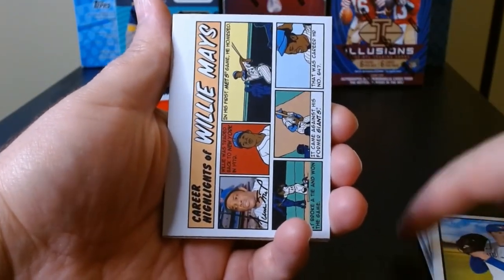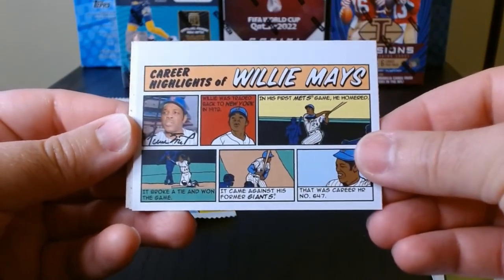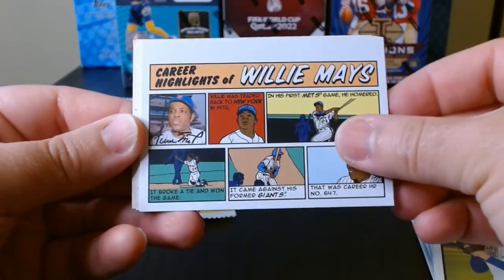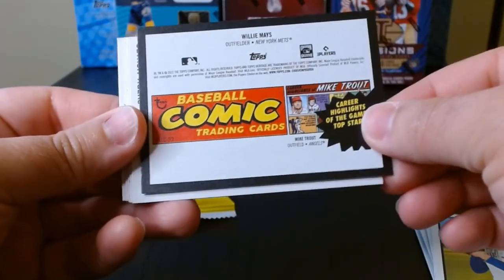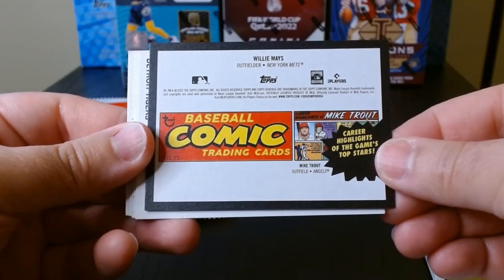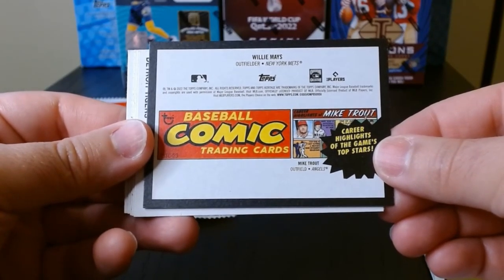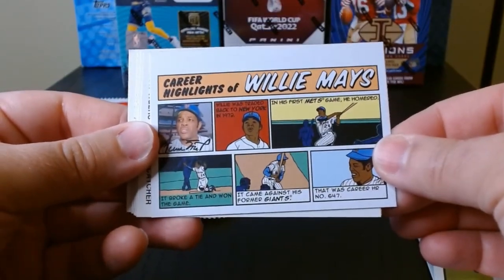Sunny Gray, Dominic Smith. Gausman. Whoa, look at this — I hadn't seen one of these: career highlights of Willie Mays, like a comic book. Baseball comic trading cards — I'll take it, that's kind of a cool insert.